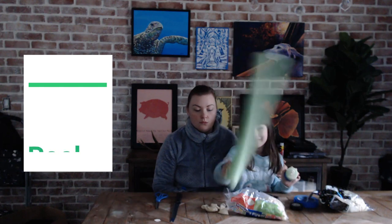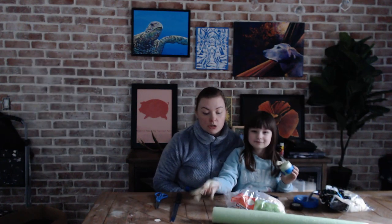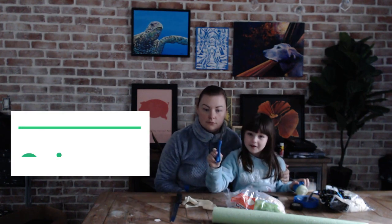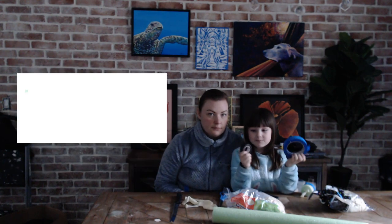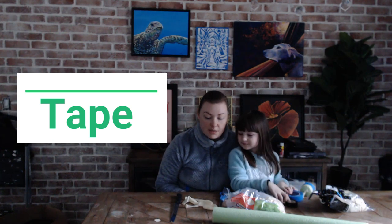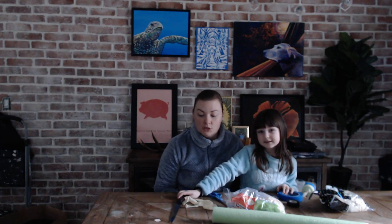So let's go over the supplies you need to make this craft. You need a pool noodle, and you can get those at the dollar store or places like Walmart or Target. You need some scissors. You can use any type of tape — we brought two types: electrical tape and painters tape, and they both work well. You can also use duct tape, and they have it in all different kinds of colors and patterns, so those are fun too.